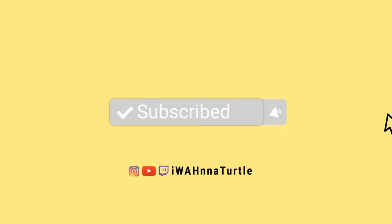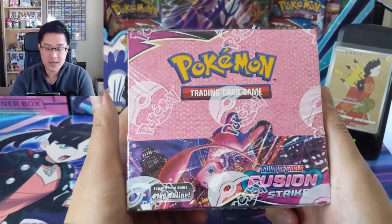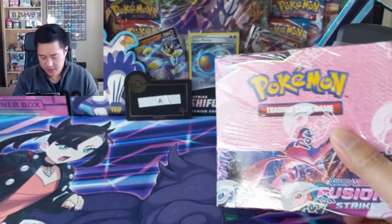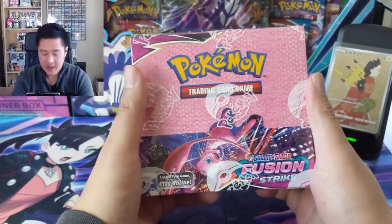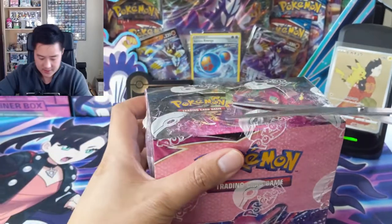Hey YouTube, Wanna Turtle here and we are breaking into our first box of Fusion Strike. This is a break for my patron - thank you so much for the support and allowing me to break this box on your behalf. Do I have scissors? We'll have to do.